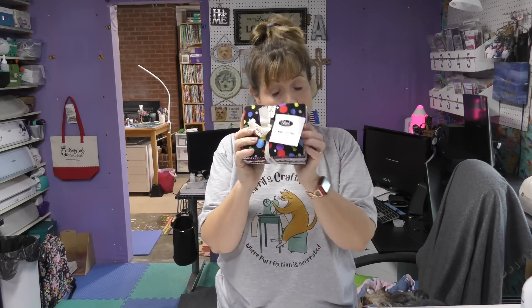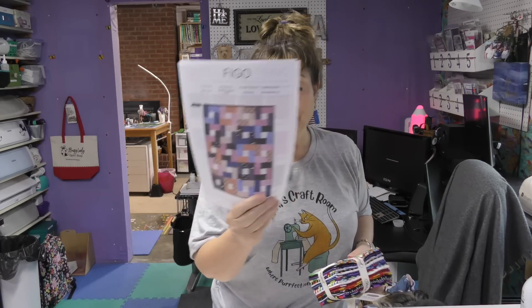Hi everybody, it's April and I'm in my craft room. Today we're going to take a fat quarter bundle and a free pattern and make a quilt. I was perusing the internet looking for free fat quarter patterns and I ran across Figo Fabrics. I'm not sure of the correct pronunciation — I think I'm going to call it Figo. If you all know what it really is, let me know, and does it stand for something?